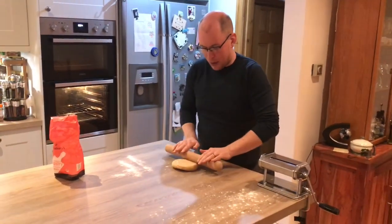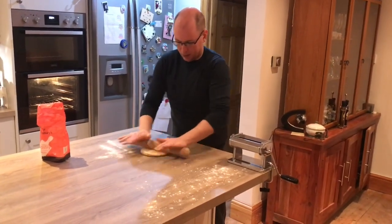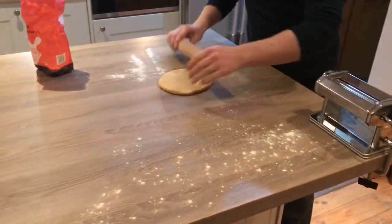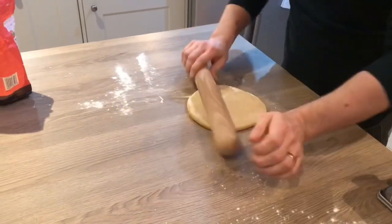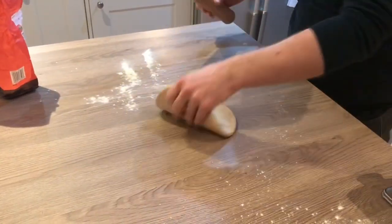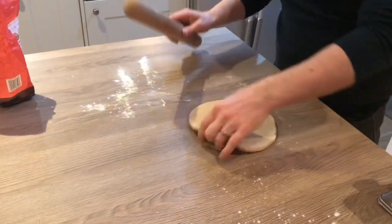If you do have a pasta machine, you're going to roll it out with a rolling pin to start with. And if you're not using a pasta machine, you just keep going — rolling it, turning it, rolling it, and you just keep going. It just takes a little while if you're using a rolling pin rather than the machine.